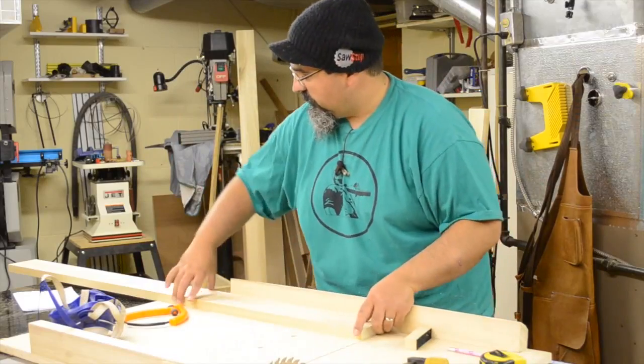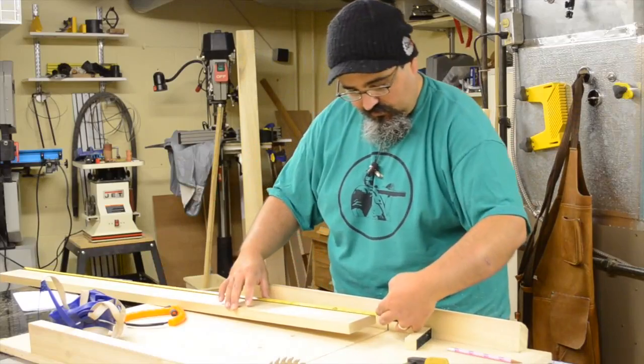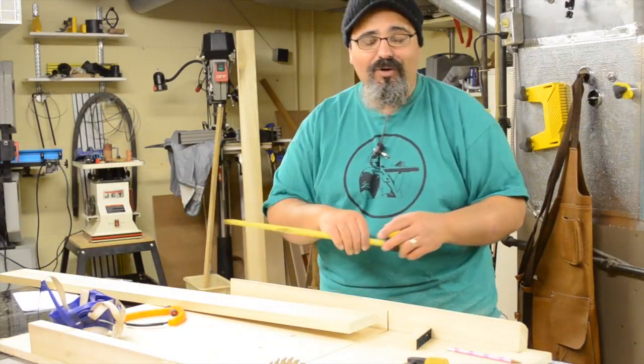All right, let's take this off and measure it. It should be exactly 52 inches. And it is — it's exactly, perfectly 52 inches.